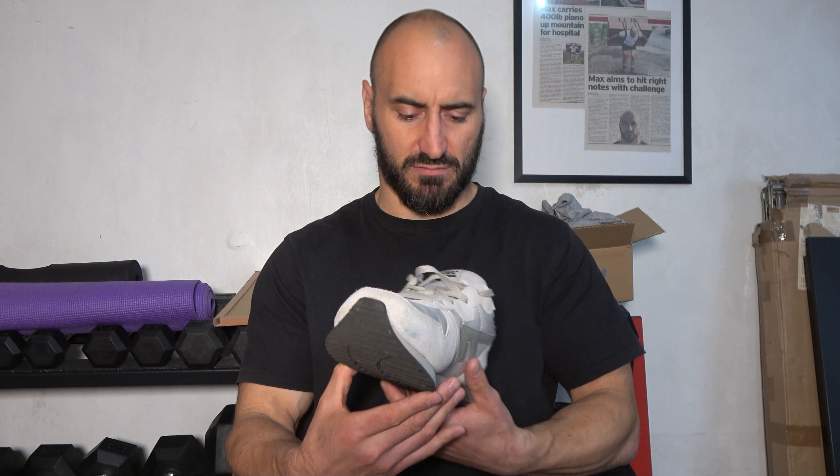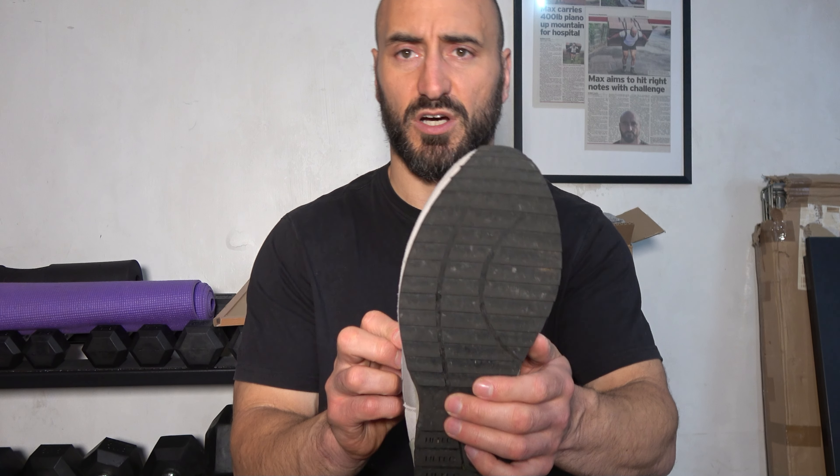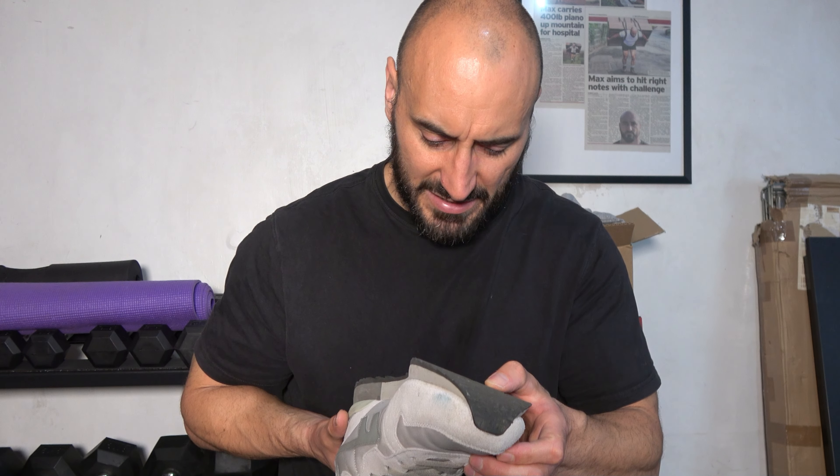Obviously if you're going to be running competitively or running marathons, you might want a slightly more expensive trainer that gives you better cushioning — this has some, but it's not as advanced as the modern technology on modern trainers. For shorter distances, slower runs, beginners, a park run, or recreational jogging like I've been doing, I don't think you could go wrong with this one. It does seem to last some time — I haven't really made much damage to the tread.